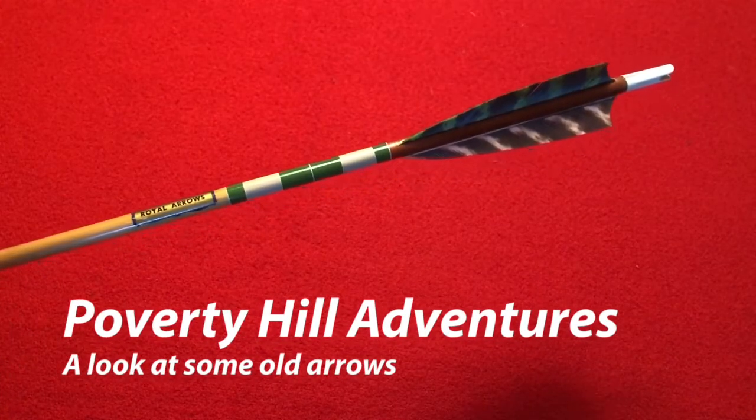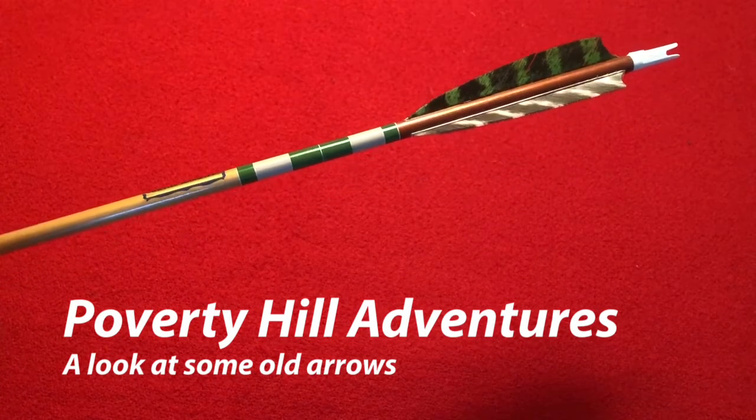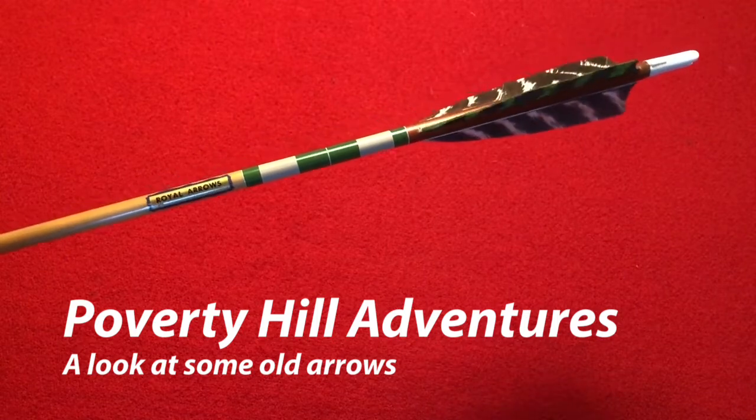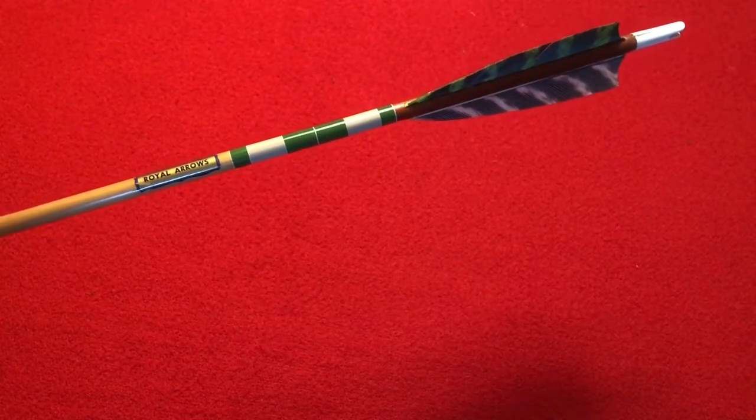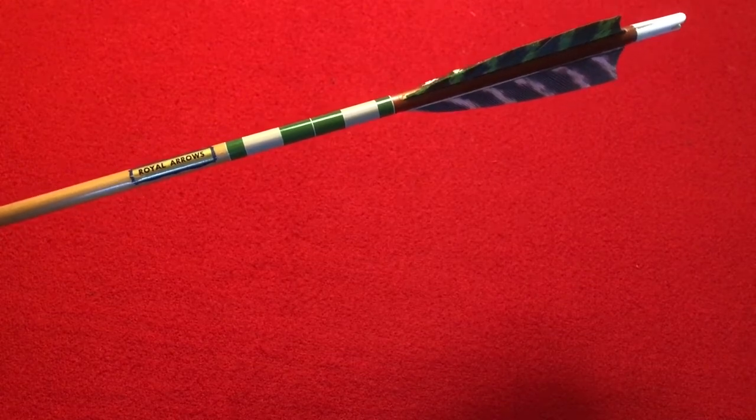Hello everybody! Welcome to another Poverty Hill Adventures video. In today's video we're going to look at some old archery tackle, specifically arrows.